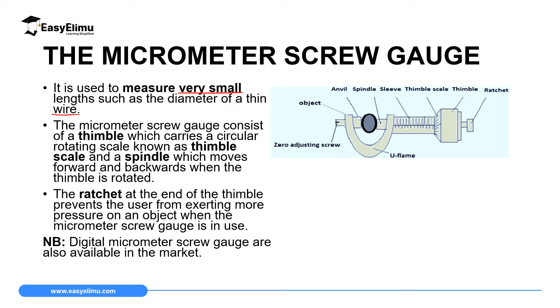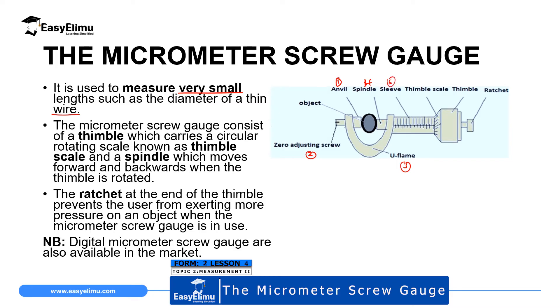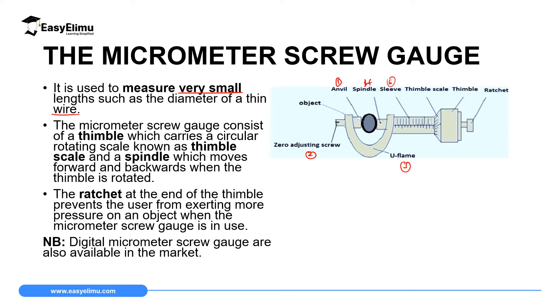The micrometer screw gauge consists of different parts. Number one is the anvil. Number two is the adjusting screw. Number three is the U-frame. Number four is the spindle, which together with the anvil holds the object. Number five is the sleeve, which consists of two scales: a linear scale and a sleeve scale. We will discuss them later.